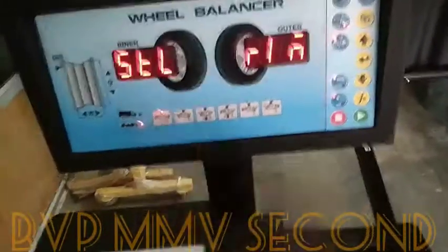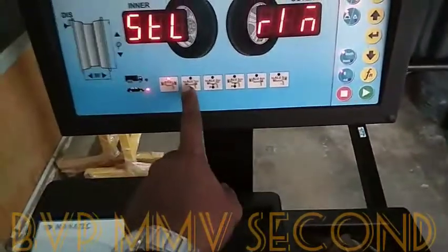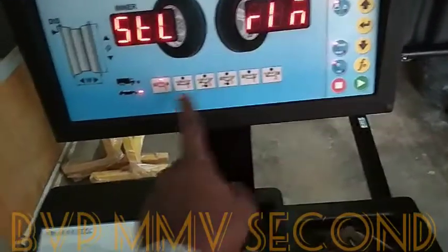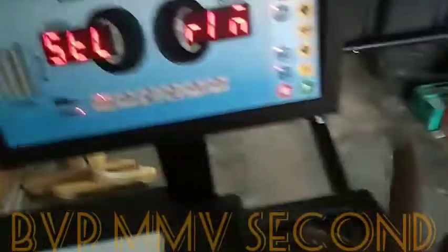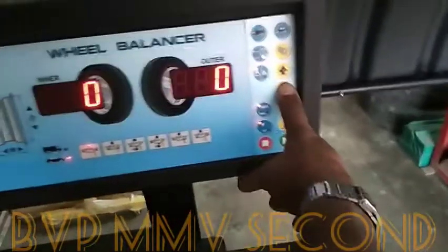If you have any type of rim or disc, we will enter. We will insert the other type. If you have a steel rim, it will enter. Then we will enter.